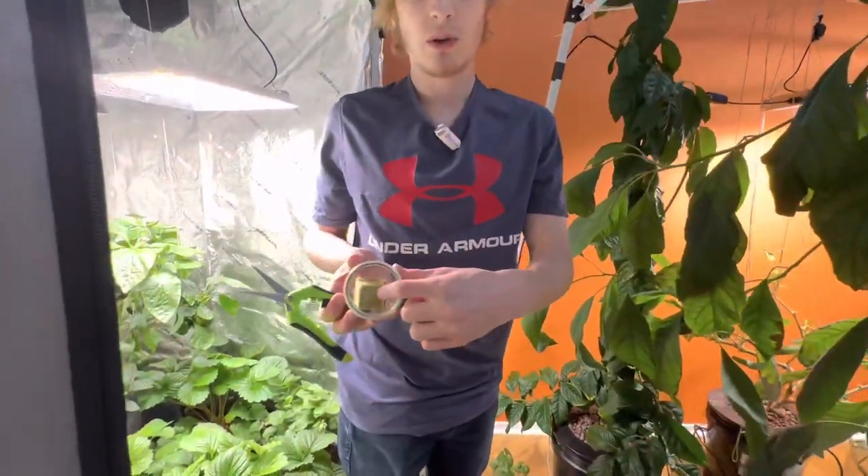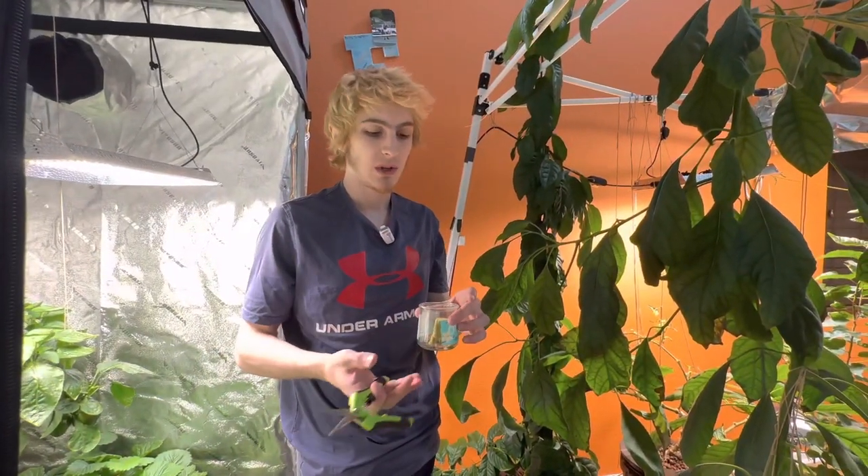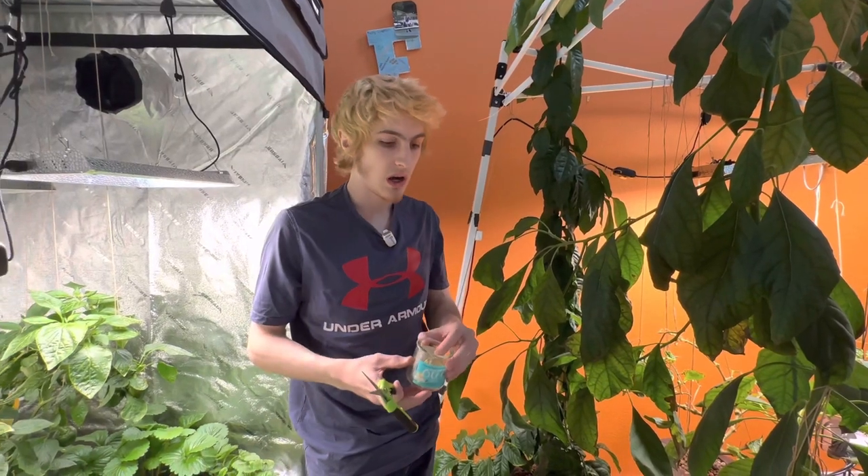I use rockwool cubes and a little yogurt cup so that when the roots grow they don't combine with any of the roots of the plants nearby. You could just put it straight into water or a different grow media of your choice, but I just personally like rockwool.